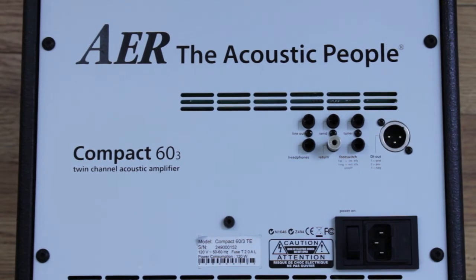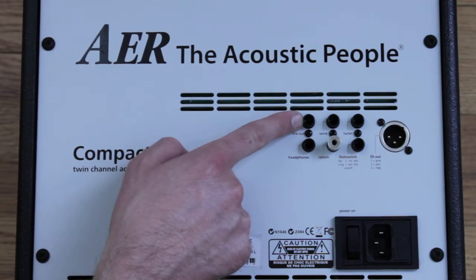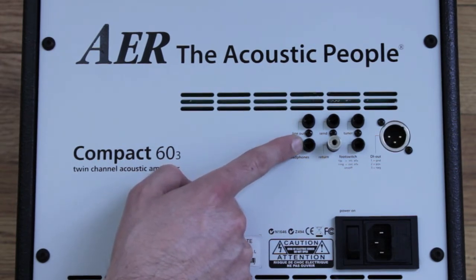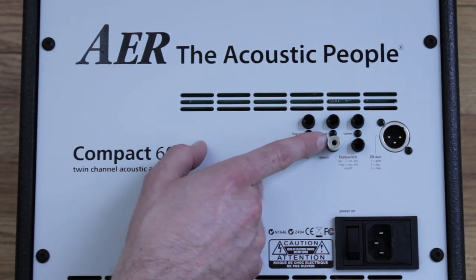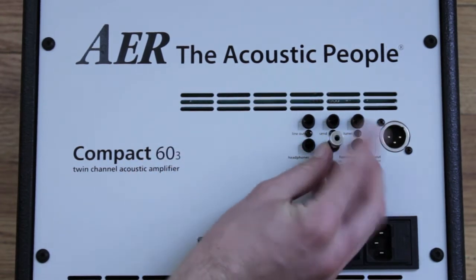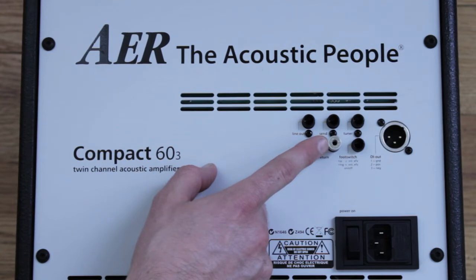On the rear panel, the line out supplies a preamp signal taken after the tone controls, effects, and master. Below that is the headphone output, which lets you connect stereo headphones and also mutes the loudspeaker. The send is an output to connect to an external effect or effects loop, and the return is the signal input from that external device. I actually have a little eighth-inch converter in the return — when I play solo gigs I plug in my iPod and play music through the speaker on breaks.